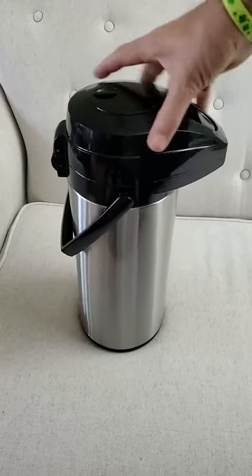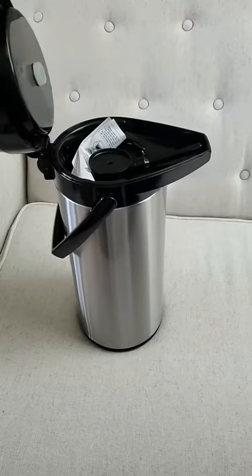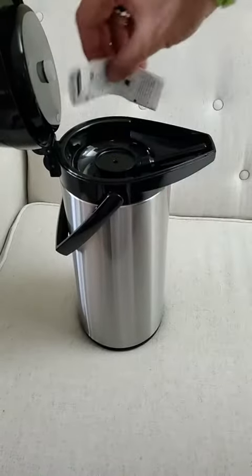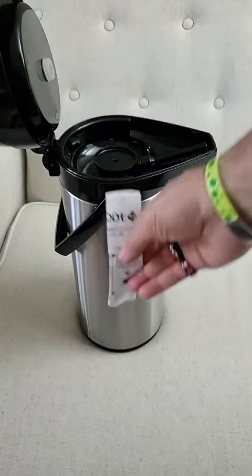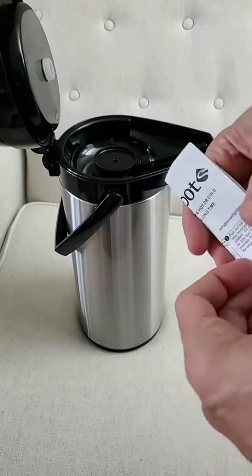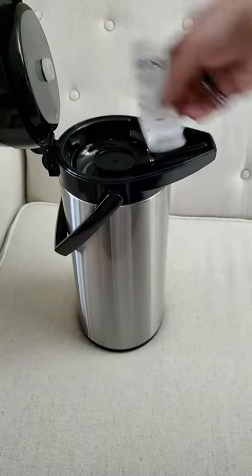Anyway, it functions very well. I put the instructions — they were actually down inside the thing when I got it, but I thought that's not a great way to pour hot water on top of it, so I brought them out and put them up here for the moment.